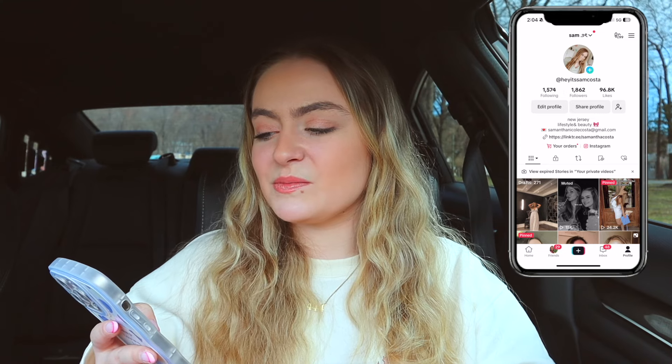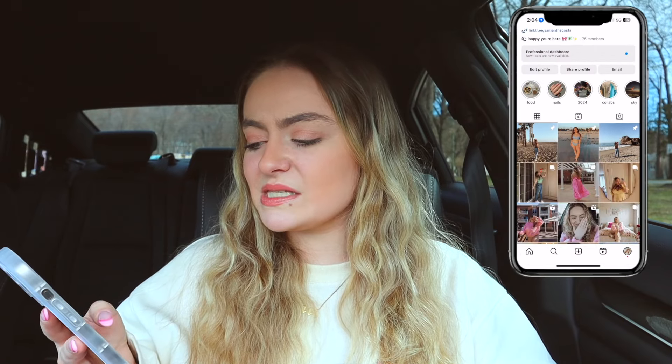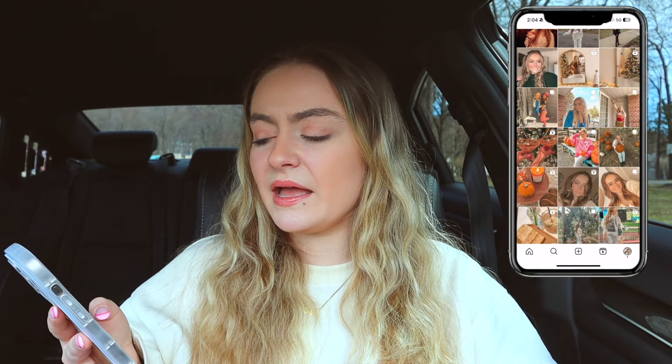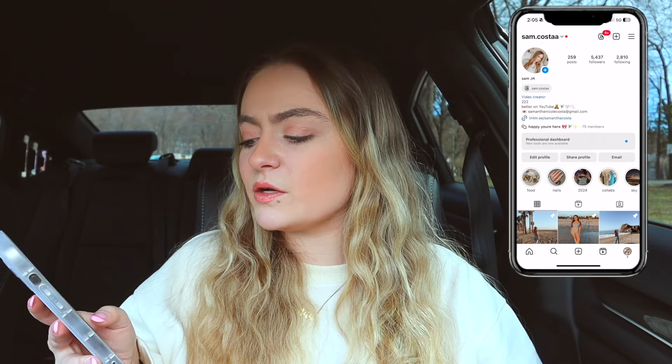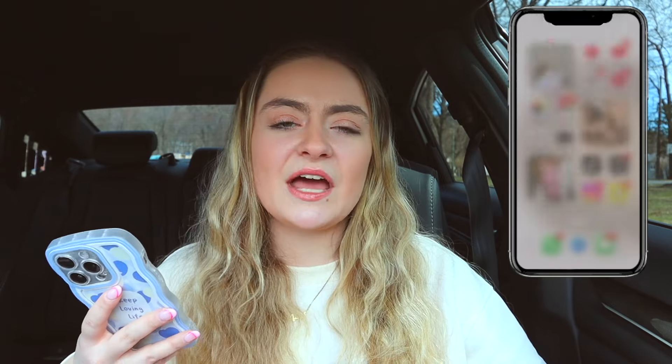Next I have TikTok — I was doing really well posting on there but things happened and I stopped, but I will be getting back into it soon. My username is 'hey it's Sam Costa' and I post lifestyle stuff and funny memories. Then I have Threads, which I used a lot in the beginning but don't really use anymore. Next is Instagram — I post reels and everyday life pictures. My username is sam.costaa with two A's. I love doing polls to connect with you guys. Then I have Snapchat, which I mainly use to send a streaks picture daily to stay in contact with friends, and I keep it for the memories. My dock has the phone app, Safari, and Messages.